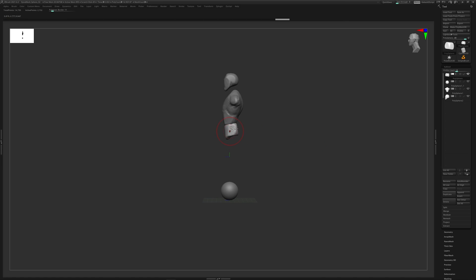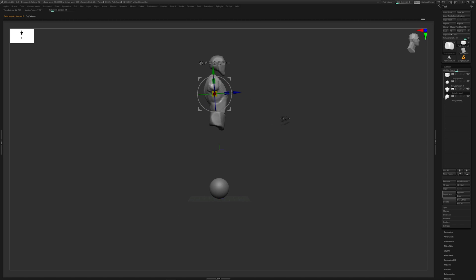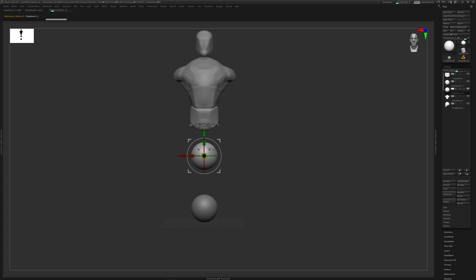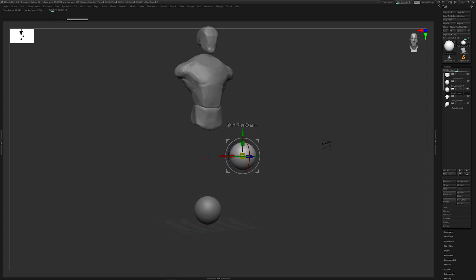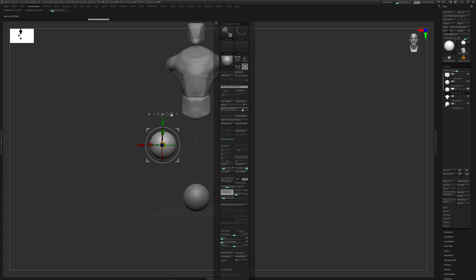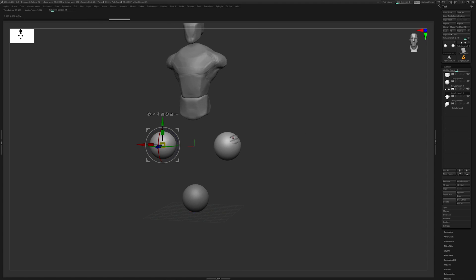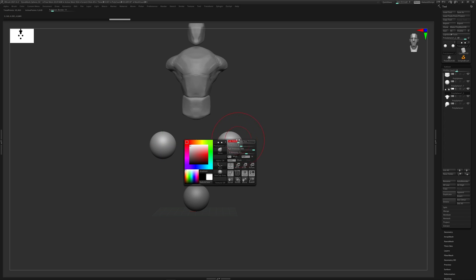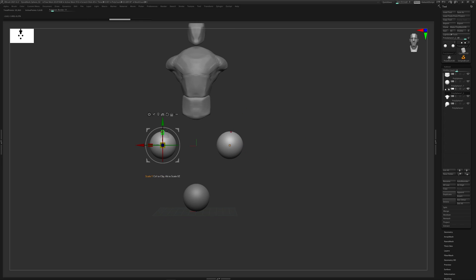Looking pretty cool. Now I'll get another sphere, duplicate it, and turn off symmetry by hitting X. I'll move it over to one side, then hit Alt+A and use Mirror and Weld - this mirrors and welds my object so I now have two, one on each side. If I hit X for symmetry again, I can sculpt one sphere and it affects the other, which lets me start forming the legs.